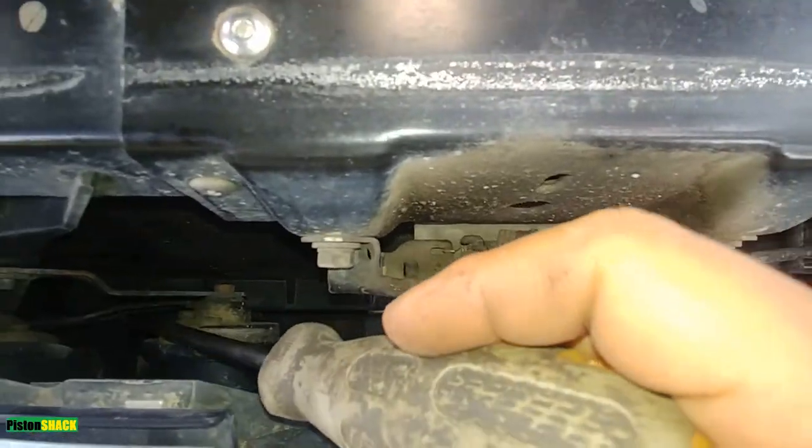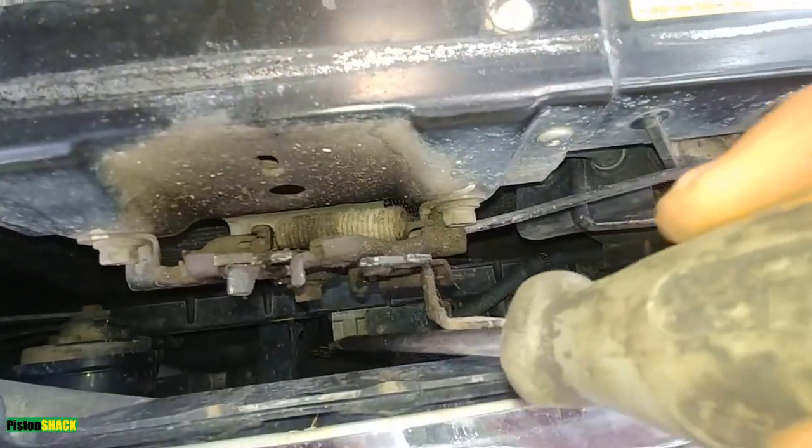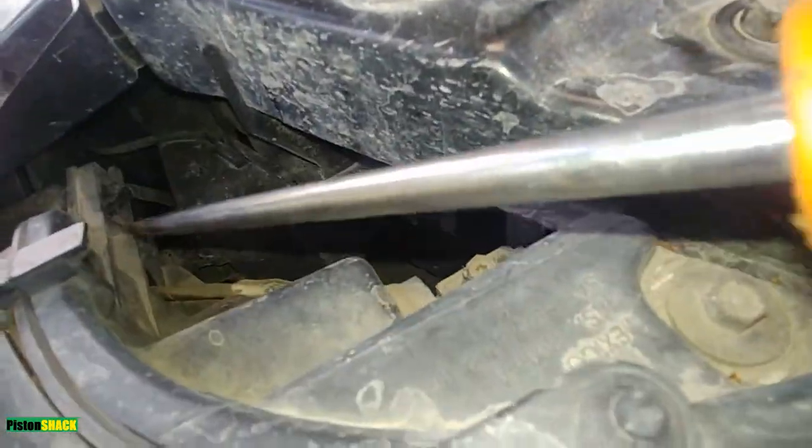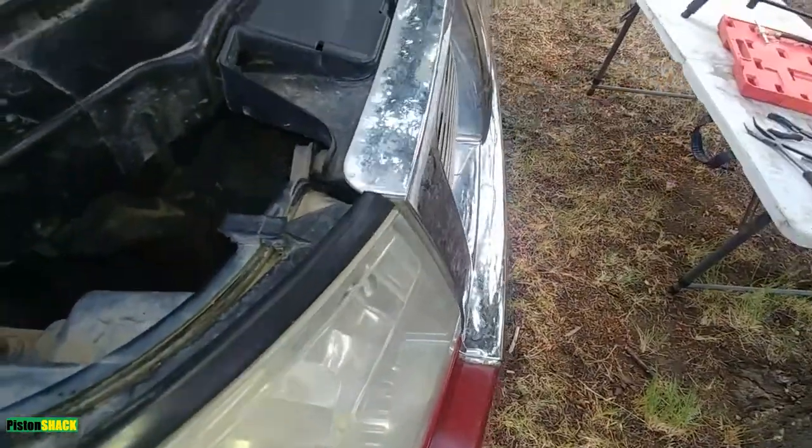Let's take a look inside the grille. We have one, two, three, four at the top and three at the bottom. There are also a couple of clips — one here and one more on the other side.